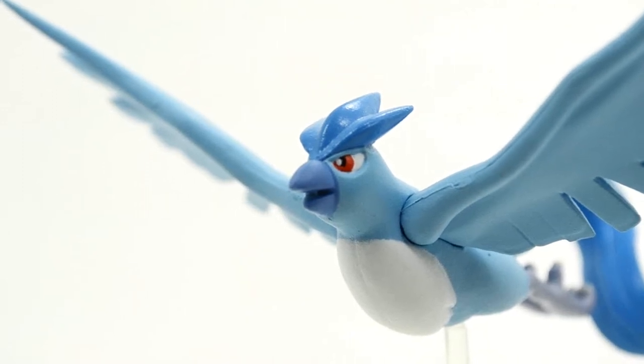Hey guys, SilverLugia860 here and welcome back to another Zucon review. This time around I have the very chilling Articuno to show you guys.